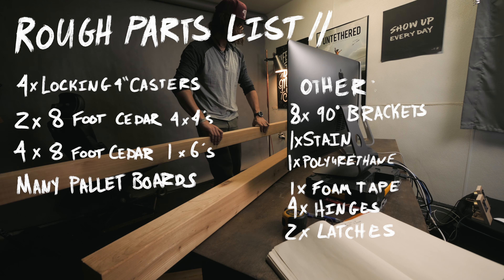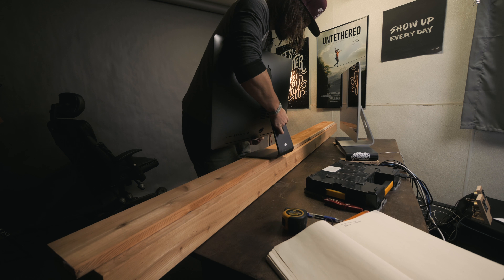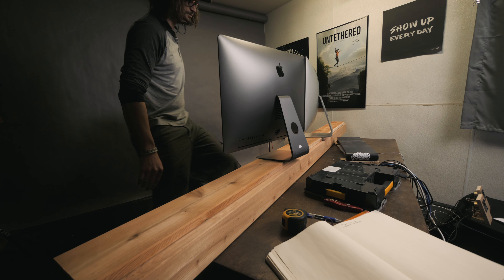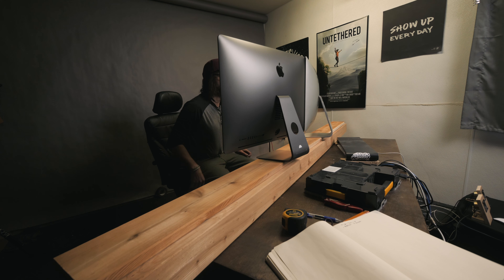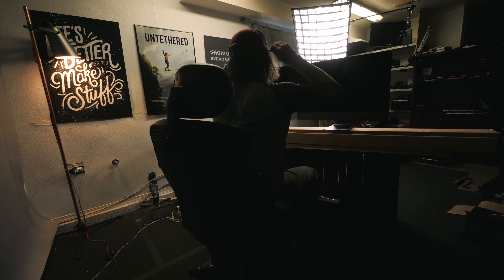If you wanna save some costs, you definitely don't have to buy cedar for your build. I started by taking some measurements off my current desk setup and double checking which height I wanted for my monitors. I wanted the very top of the monitors to be about level with my eyesight for the best ergonomic position.